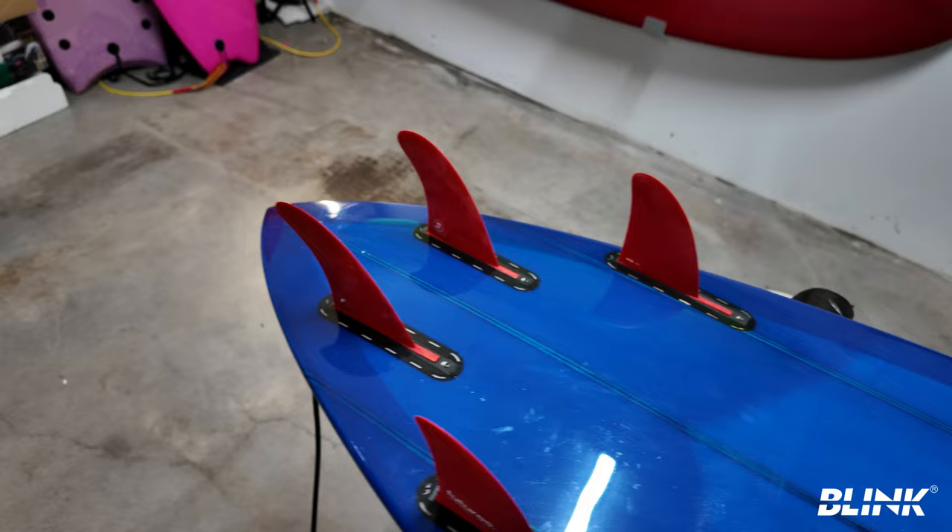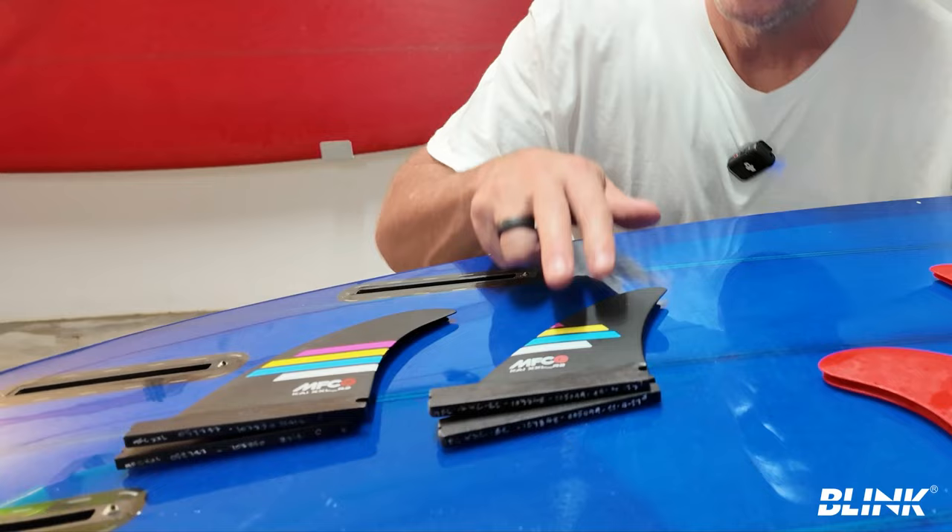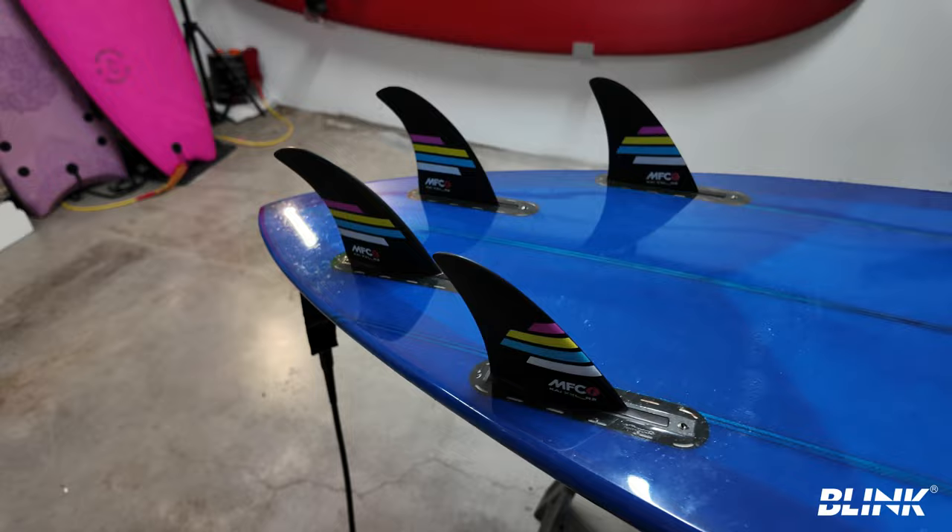John John says the front fins, which are smaller, are for speed, and the back fins, which are bigger, are for control. Kai says the front fins are for stability and the back fins are for maneuverability.